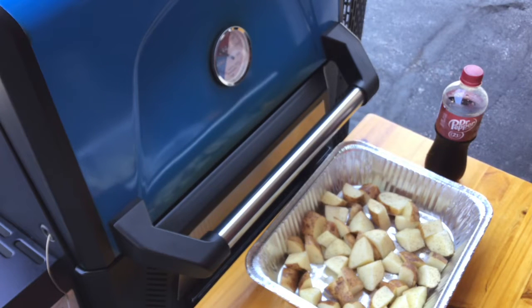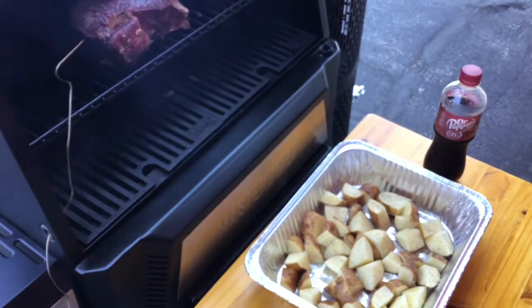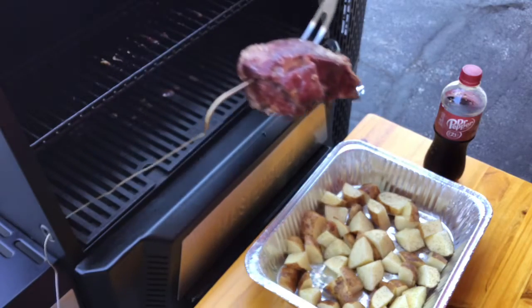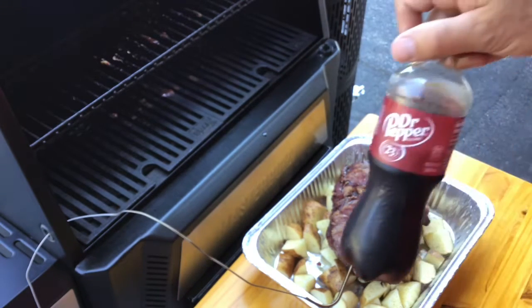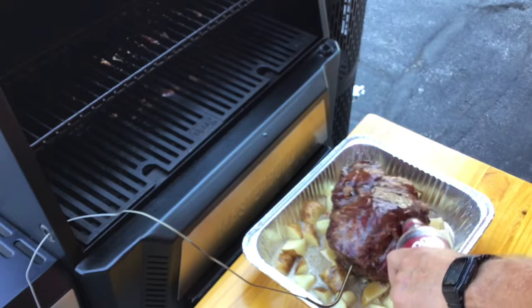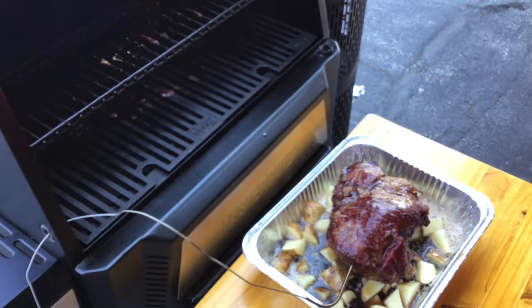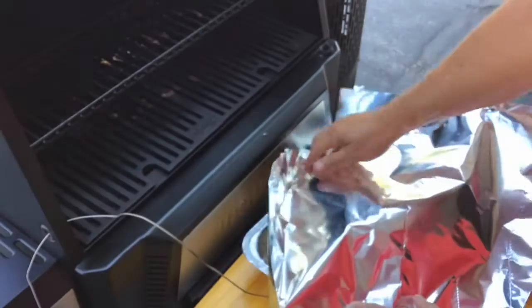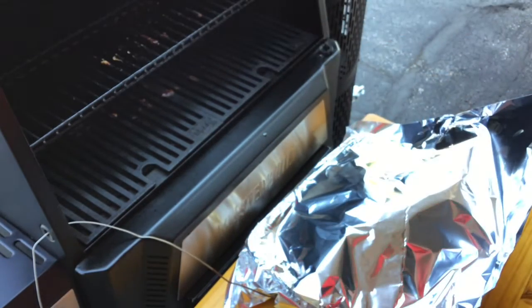The plan all the way along was at four hours, regardless of the internal temperature, we're going to pull it and wrap it. Got some taters there. Our internal right now is 152. Look at the color on that thing, it looks really nice. We're going to leave the probe in and then take some Dr. Pepper — I got some taters in there — and pour about eight ounces of Dr. Pepper over it. Then we're just going to cover it up nice with the probe and put it back in. Four hours into it, that's our charcoal consumption — it was about full when we started. We're going to put that temperature up to 325.